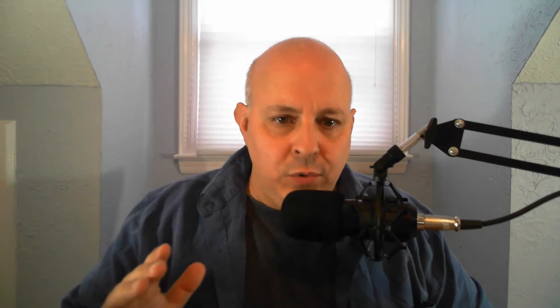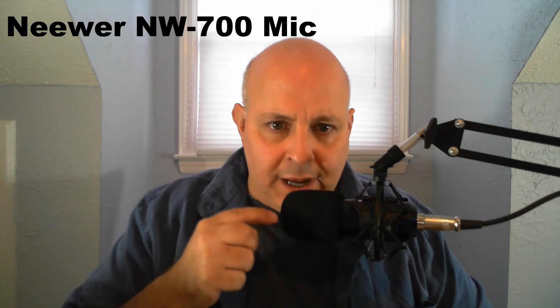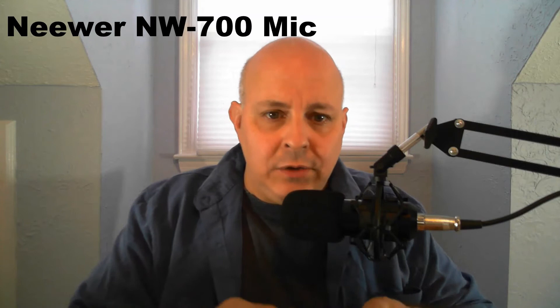That was the unboxing. So let's do a little test. I'm going to start the test beginning with my newer condenser microphone. So this is my newer 700 condenser microphone — this is going to be a test with the windscreen attached, connected to my computer via XLR. I'm going to read the Boya box using the newer condenser.